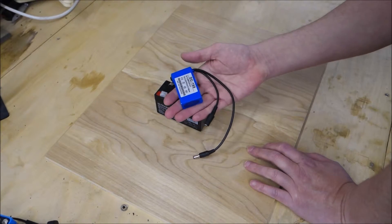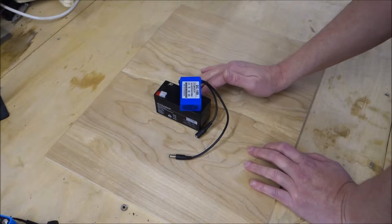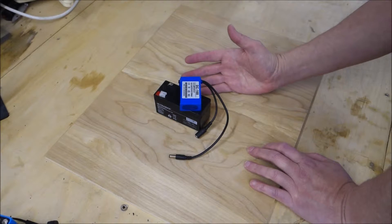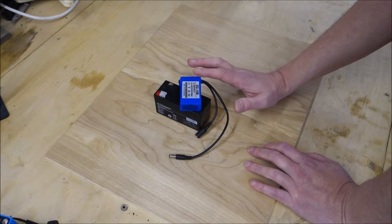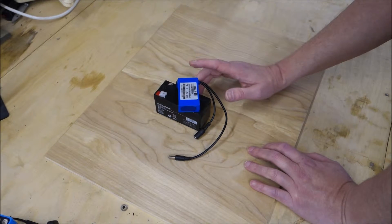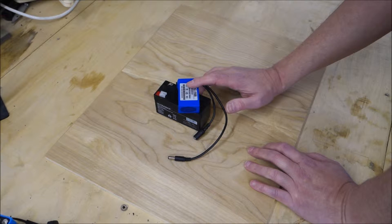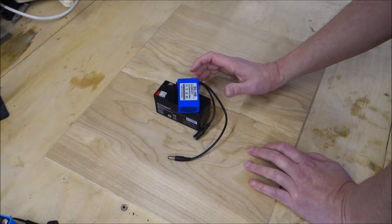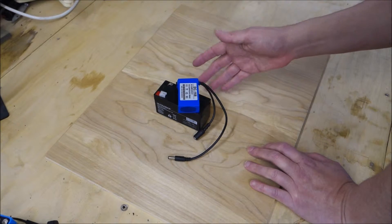Lithium polymer batteries have a bit of a reputation for being dangerous — you may have heard stories about laptop batteries catching fire, and there's been a big controversy recently about a particular mobile phone with batteries catching fire. This happens because the chemical composition of these batteries is very different from a lead-acid battery. You can end up in a situation called thermal runaway, where one or more cells overheat and a chemical chain reaction takes place, causing the battery to keep getting hotter and hotter until it either catches fire or explodes.